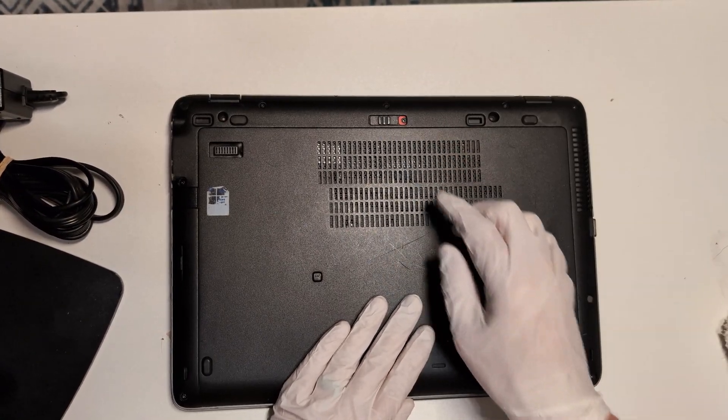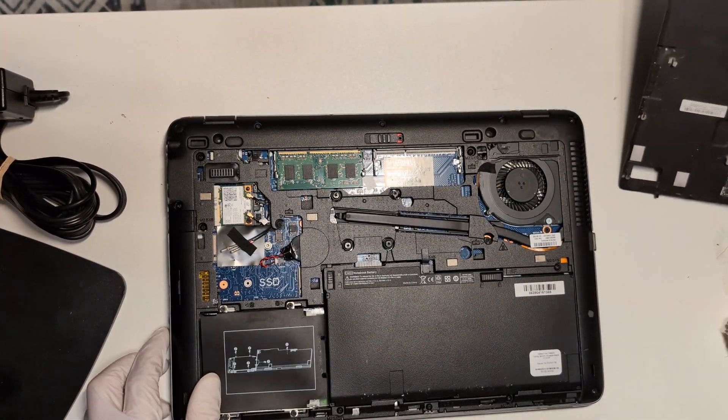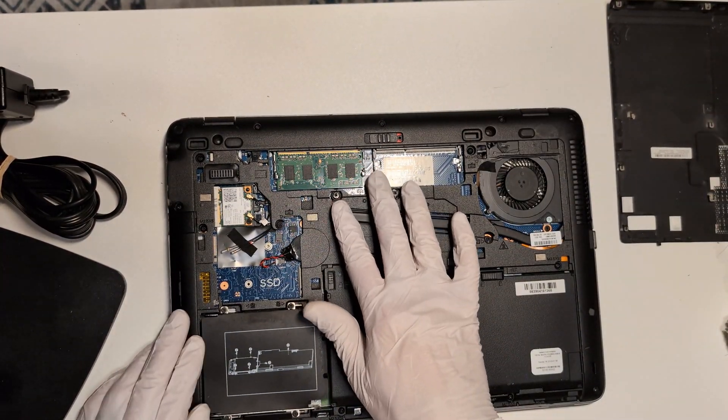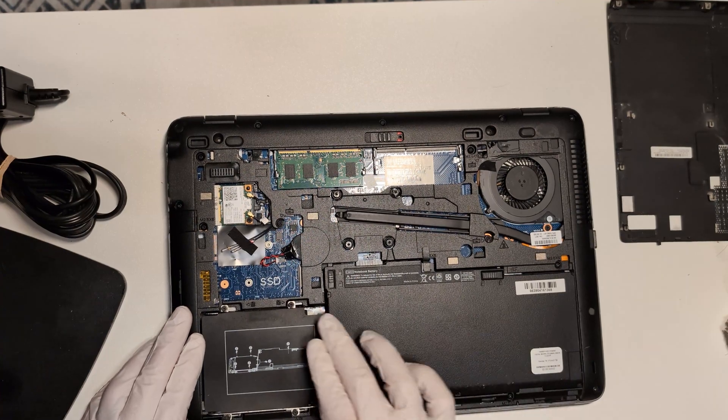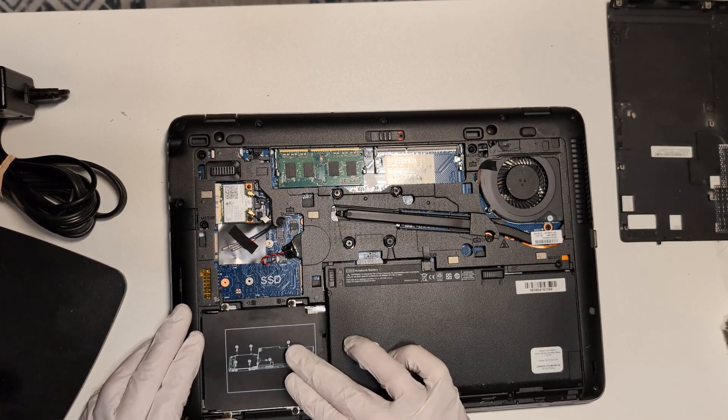To open this up, you're going to slide this switch over to the side until you see the red, and then the back plate will pop out of place. Here we have our RAM slots, our removable battery, a slot for an M.2 SATA 3 SSD, and a standard SATA 3 slot.